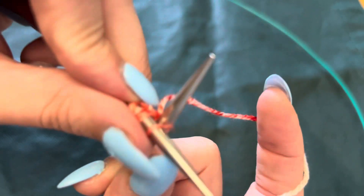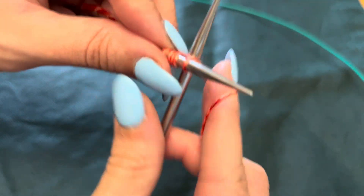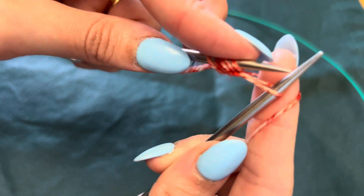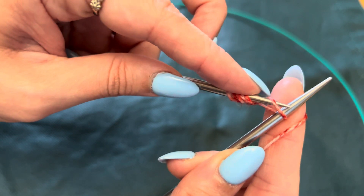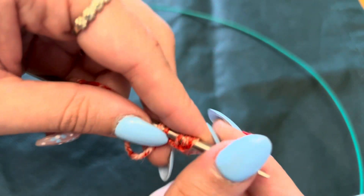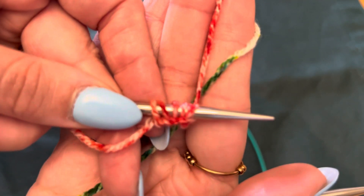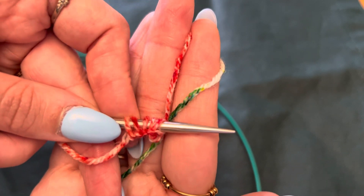Of the stitch you just created and the one that was on your needle originally, you're gonna go around your right needle tip, through the opening, back of needle to tip and up and off the right needle. That is your cable cast on.